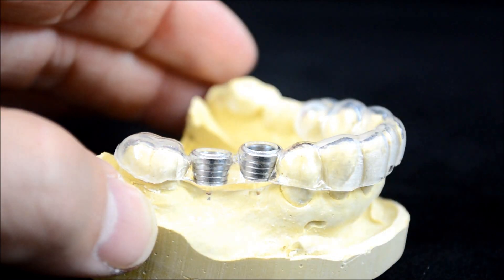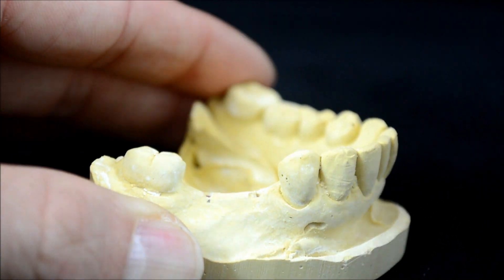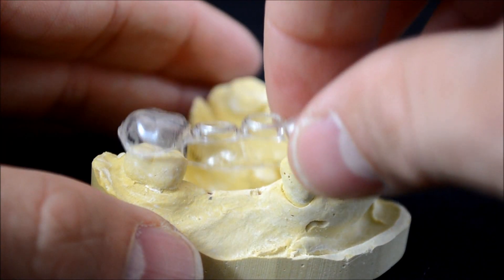Thin layer guides are based upon CT scans and restorative-driven virtual treatment plans. We are happy to train you on implant planning or to plan the cases with you.